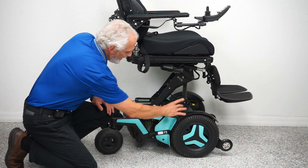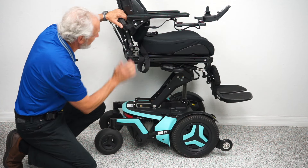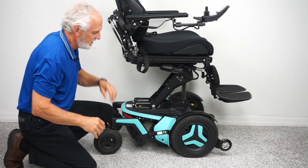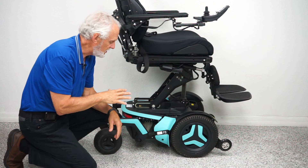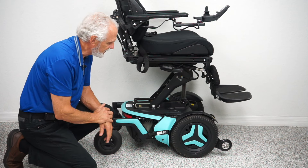The ride is going to be super smooth because you have a shock here and one here. If I push down, you'll see this shock right here on the fork. Because of the weight of the chair and with four of these — two on each side — the ride is going to be so smooth.